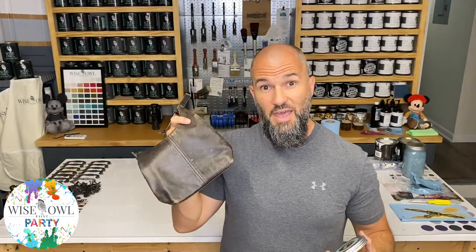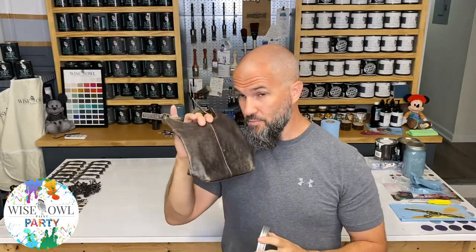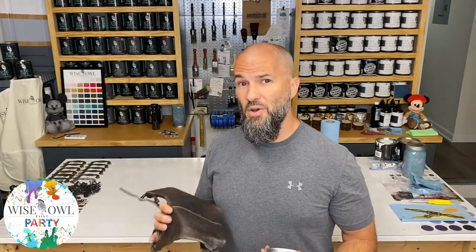And there you have it — a brand new looking, less cracked, less dry looking purse that smells amazing. So if you're doing spring cleaning and you want to bring all your purses back out and make them look amazing, I highly recommend trying our Wiseau Furniture Salve. If you take my wife's recommendation, try the White Tea — but I'm telling you, all the scents are amazing. I would definitely give them all a try, but White Tea just happens to be the one she loves the most.